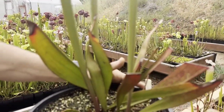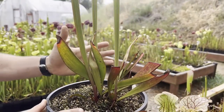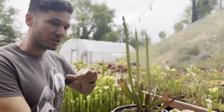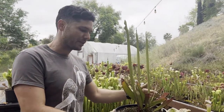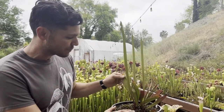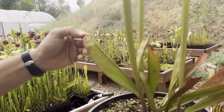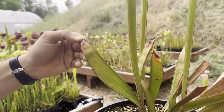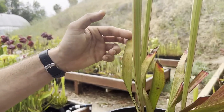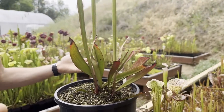So what happens during this period? Pitchers from the prior spring and summer seasons will die back. You'll start to see browning and crisping of the pitcher — it's totally normal. Your plant is completely healthy and it's just doing what comes naturally to it. And some plants will actually produce these secondary leaves that are non-carnivorous. These are called phyllodia, and they're really just there to photosynthesize and produce some energy for the plant while it takes a nap for the season.